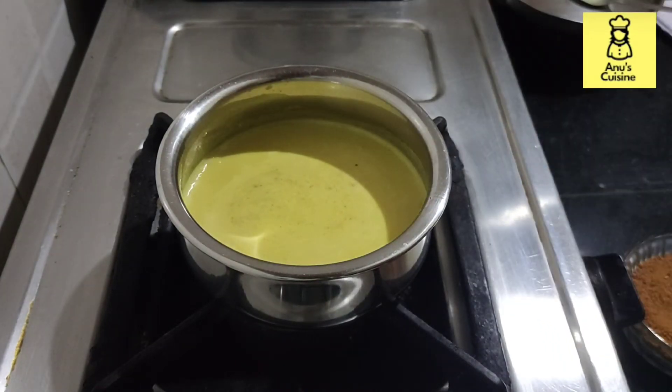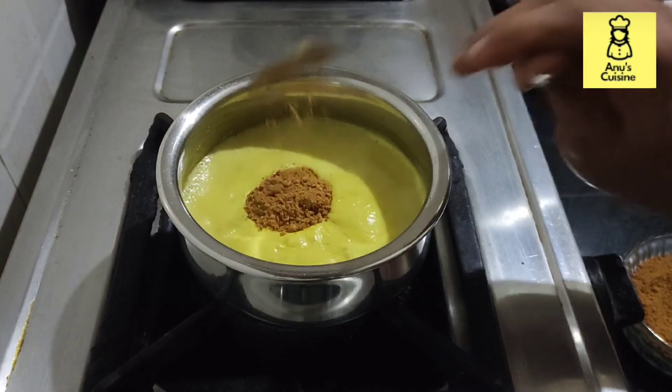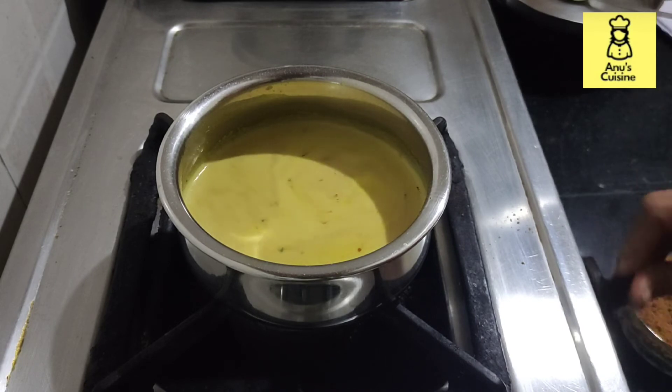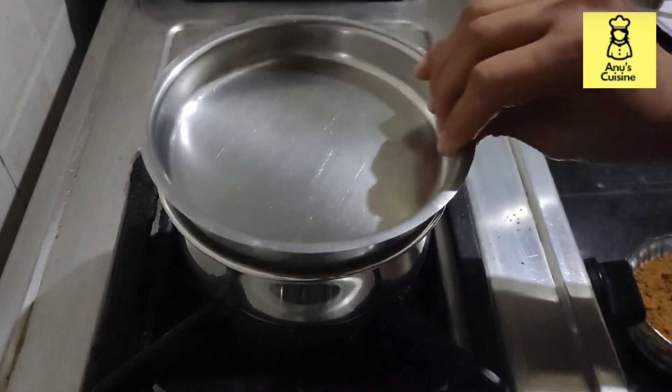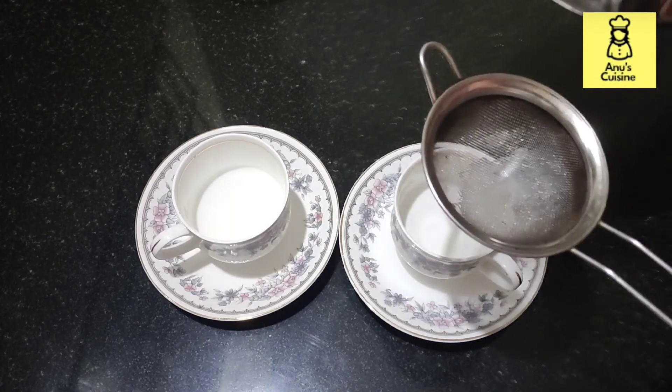Start boiling. Let it boil for a minute. Add in the jaggery powder. Switch off the flame and close the lid. Leave for a minute, then strain the tea.